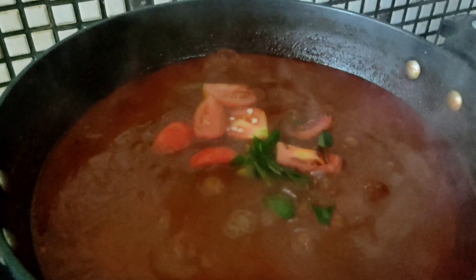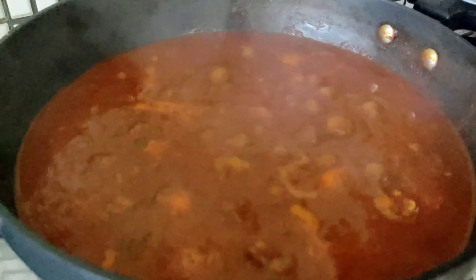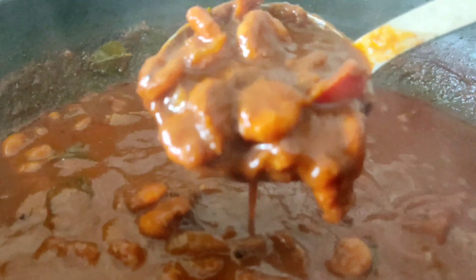Stir it on low flame. After 5 minutes, the last style prawn curry is ready. Stir it on low flame — after 5 minutes the dish is ready. Thank you guys!